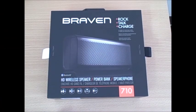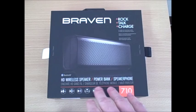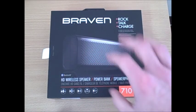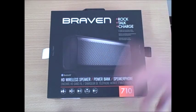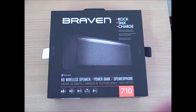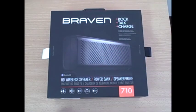Hello and welcome to another video product review brought to you by DiscountCell. Today we'll be looking at the Braven 710 HD wireless speaker, power bank, and speakerphone. This is a Bluetooth enabled wireless speaker by Braven that will wirelessly play your music, work as a speakerphone, as well as charge your phone on the go without plugging into an outlet. It works as a mobile power bank.